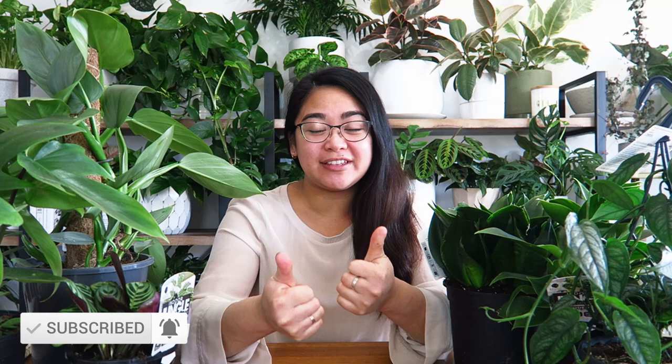Hi everybody, it's Judy here. Welcome back to my YouTube channel. Thank you for subscribing and thank you for giving the video a thumbs up or thumbs down depending on how you feel about it. If you enjoy this kind of content, let me know by using that feature.